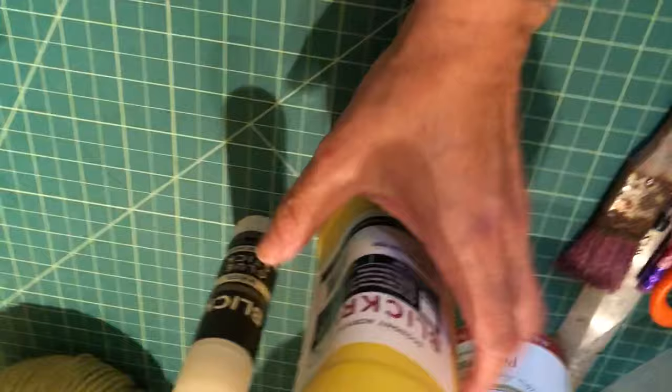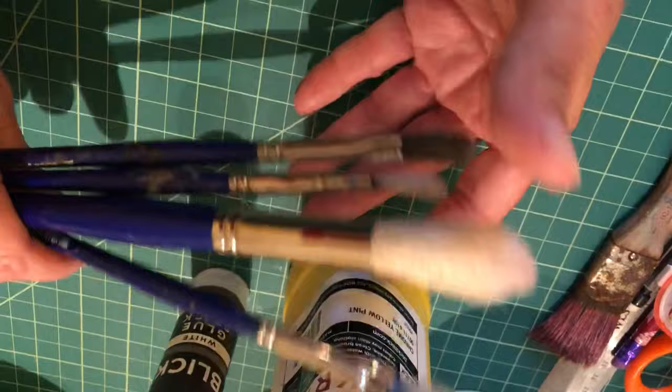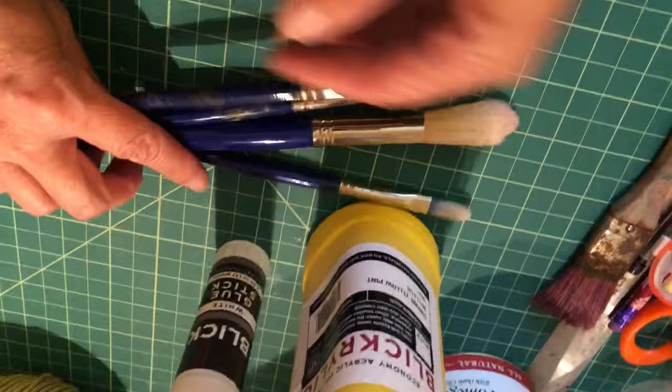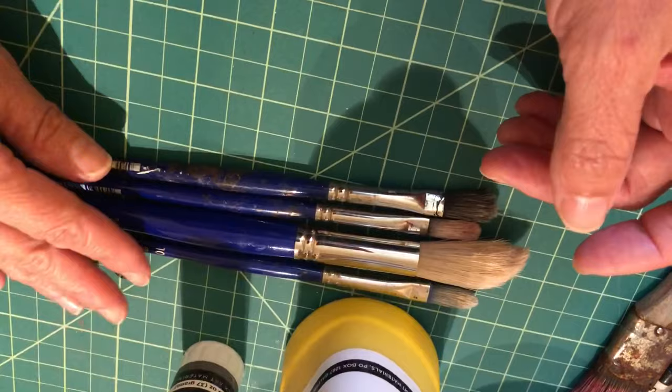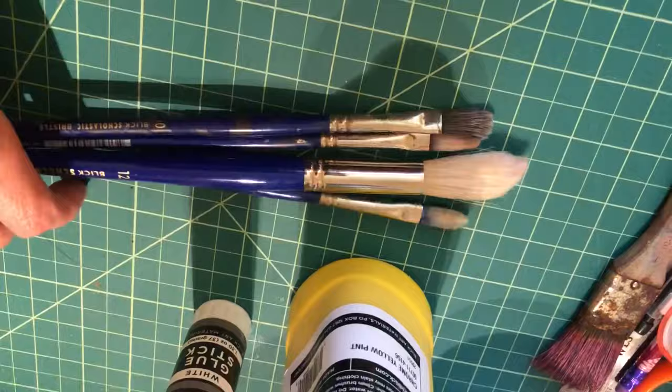Also on the list is a glue stick — you may have one at home, so you could delete that from the cart if you do. Next is a set of paint brushes; the handles will likely be green and they're short-handled brushes, but these are good-quality brushes for the classroom. They're made of hog bristle and they'll last forever if you take good care of them — keep them clean and don't leave them sitting in water or with paint in them. We'll talk about brush care soon, because investing in good-quality brushes is important.